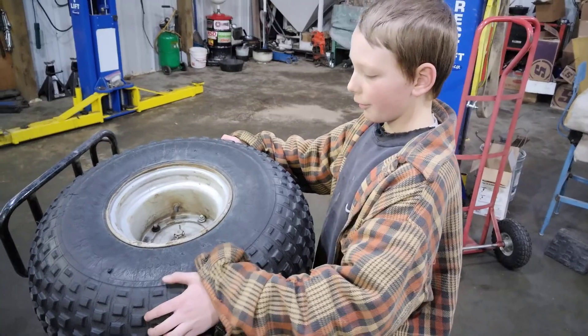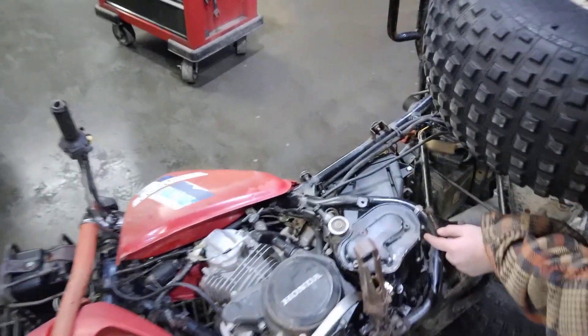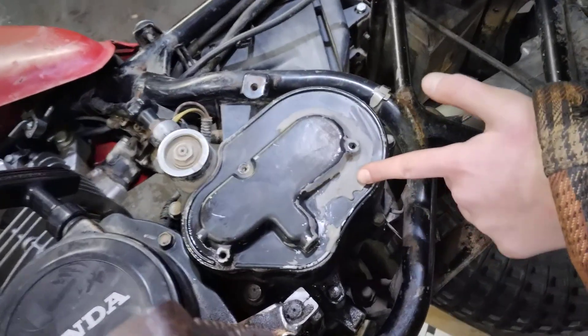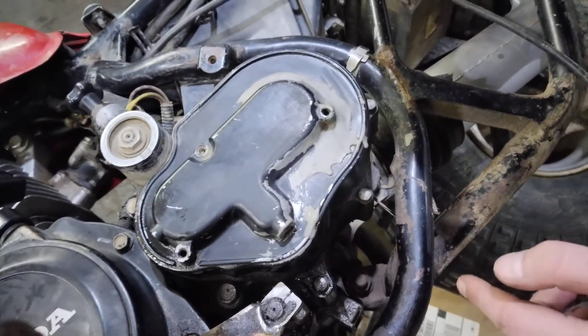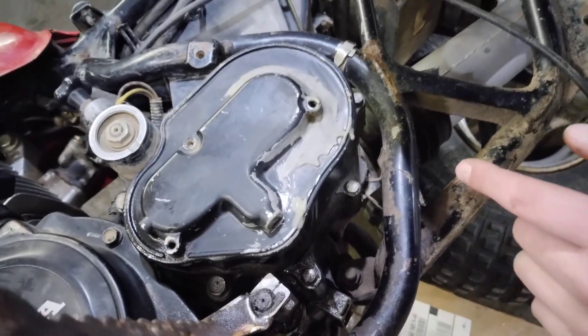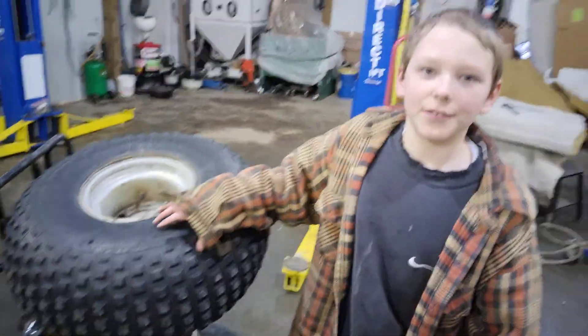We've now identified what's making all that rattle. Also, on this cover it leaks — it's been siliconed before but there's a crack in here, and we're going to re-silicon it. Well, I better get to it.